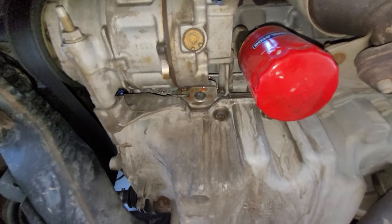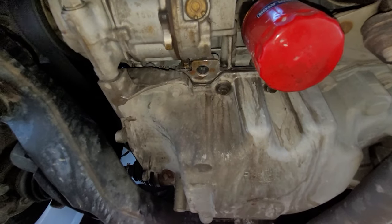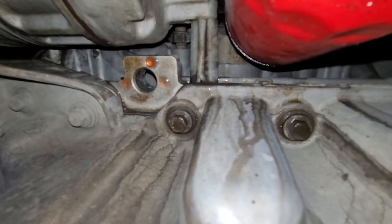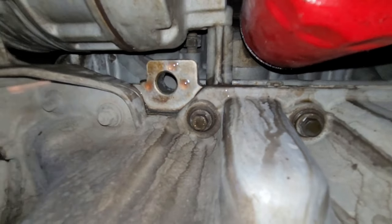Unfortunately, this is very bad news, because this engine has an internal water pump that requires an extensive amount of work to replace, and usually costs anywhere from $2,000 to $4,000 for a mechanic shop to repair.